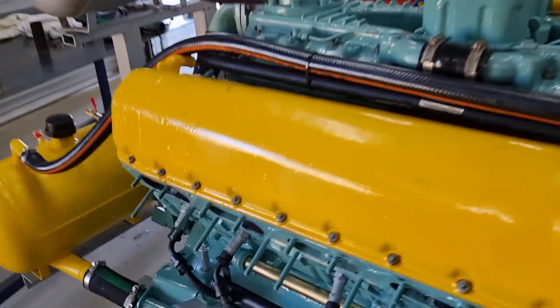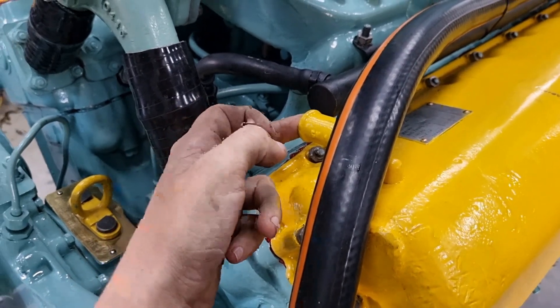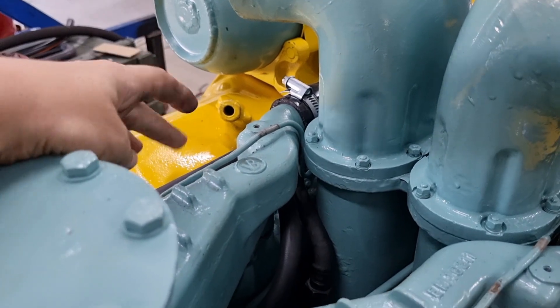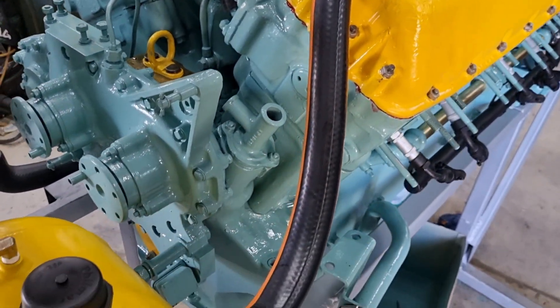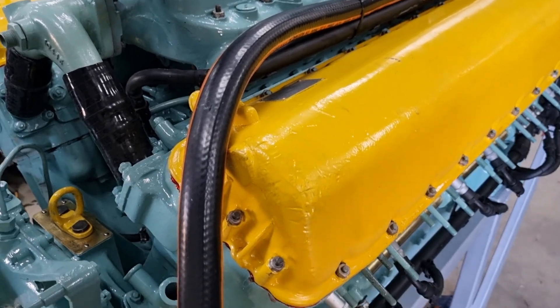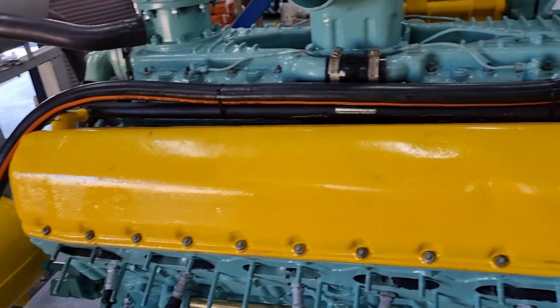Another good news is that we aren't getting any blowback, because we actually haven't fitted these. This pipe here and that one there feed into a tee piece. They're essentially just a breather — if you get any blowback it'll come out there. We ran it and nothing has come out of it, which is really good.